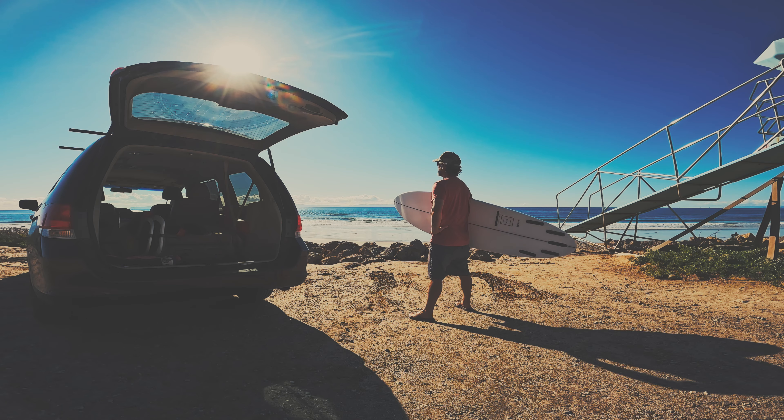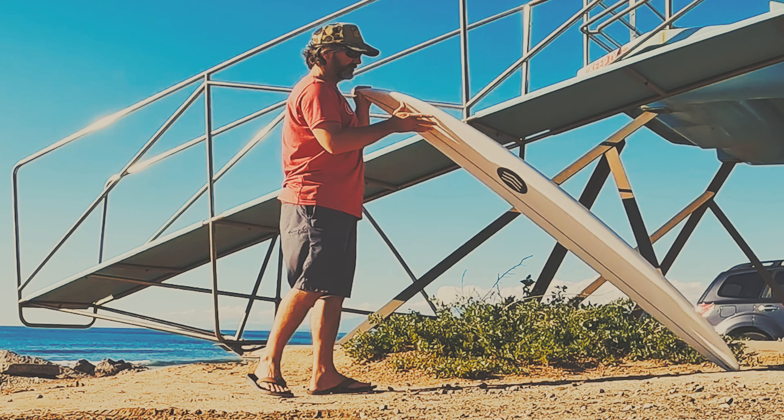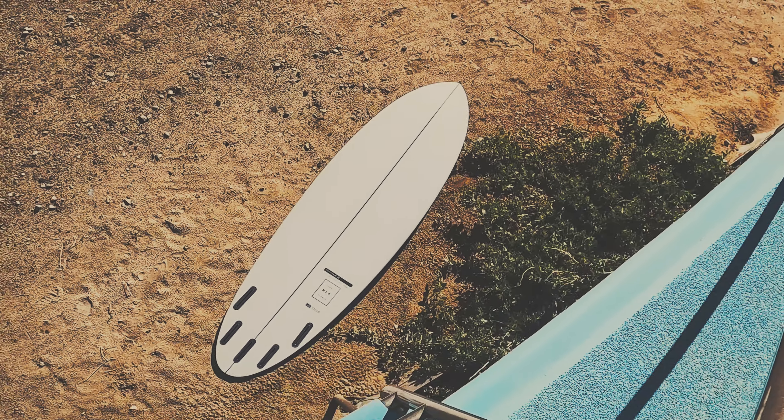The thing is, I'm not into mid-lengths. It's not my thing. Okay, if you want a mid-length, I'll build you a mid-length, but I'm gonna do it a little different.